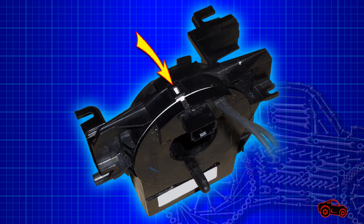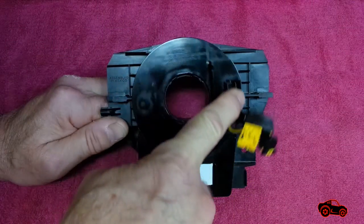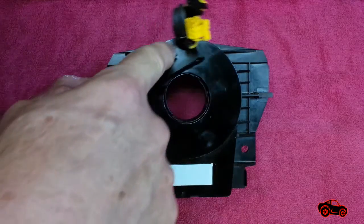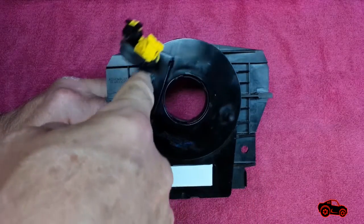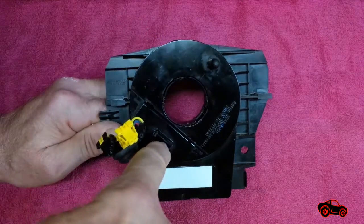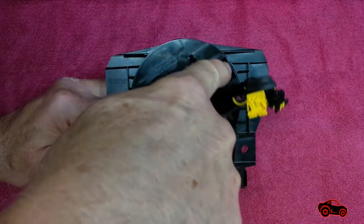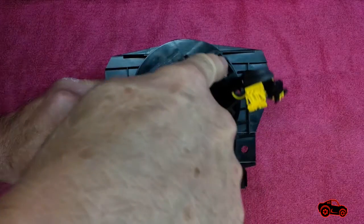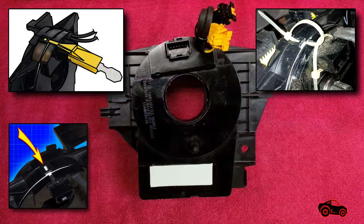A clock spring rotor properly centered at zero degrees can be freely rotated two full turns on each side without any ribbon restriction. If not, it has to be re-centered by rotating the rotor clockwise until the end of the ribbon travel with minimal tension. From there, the rotor is rotated counter-clockwise about two turns and three quarters, at which point the horn connector receptacle should be close to the zero degree center. Once done, the rotor can be kept at the zero degree position with a locking pin or two cable ties.